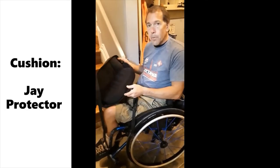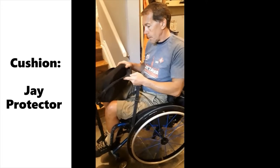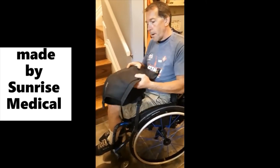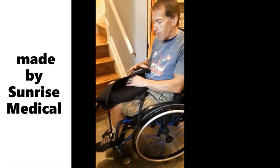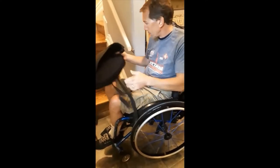This cushion is called a Jade Protector Cushion and it's a gel cushion. It is secured to the harness. You can see it's padded on the back too, so my lower back is protected when I go up the stairs, and I strap it on using these straps.